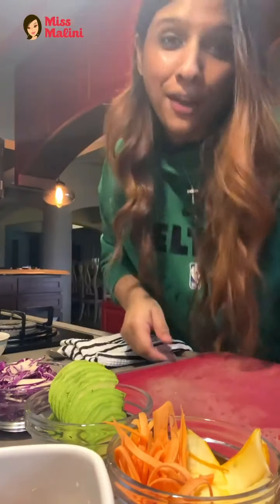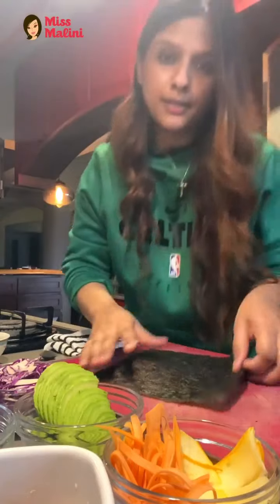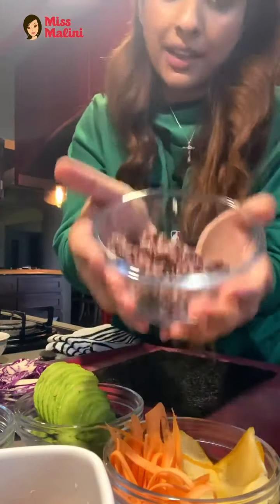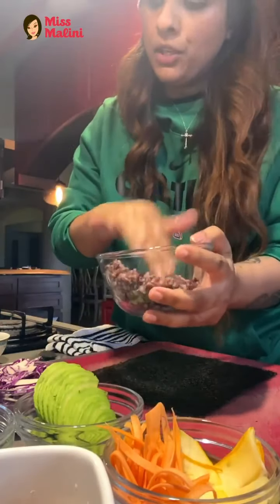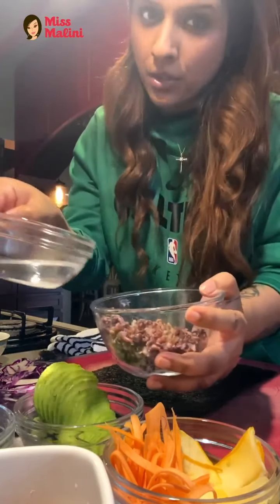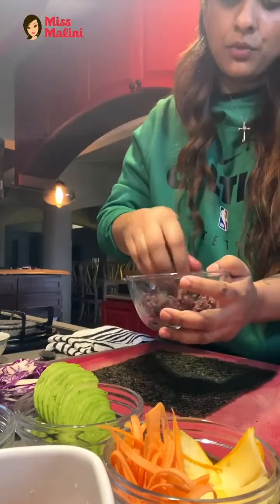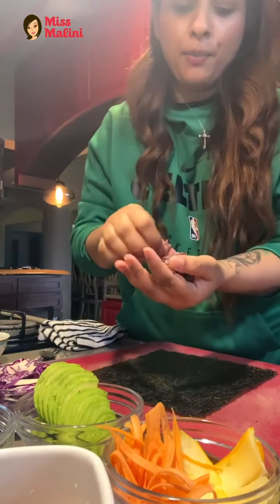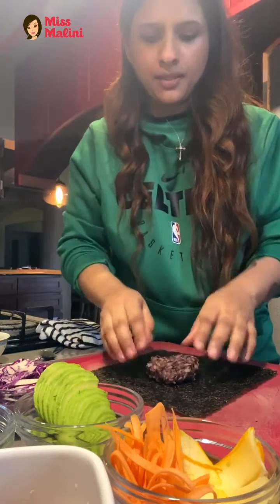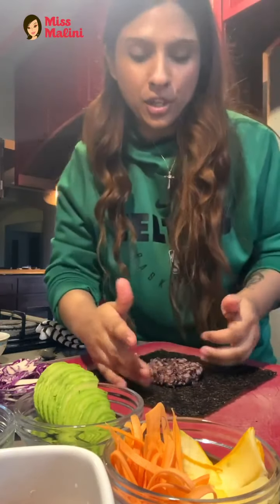Now the fun part. Use one sheet of nori — this is the back end, keep it clean. To the cooked black rice I'm using, I'll add a little bit of sweet rice water or vinegar mixed with sugar-free sweetener, just to get that sweetness. Mix it really well. Take a ball of the rice — see how nice and sticky — place it in the center, spread it a little bit, and shape it into a square.